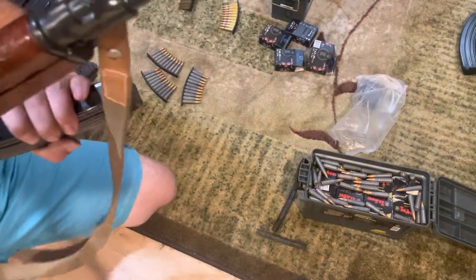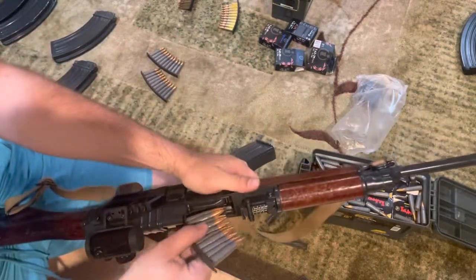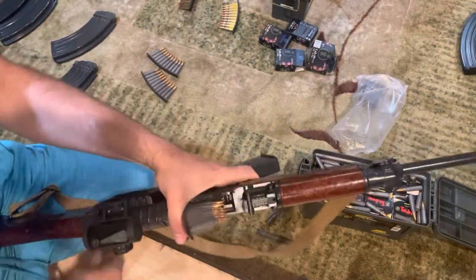I'll do it again with another magazine using some steel rounds, just to demonstrate that the case material doesn't make a difference.